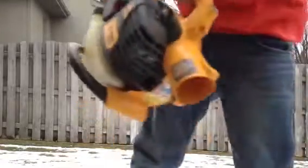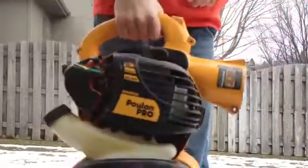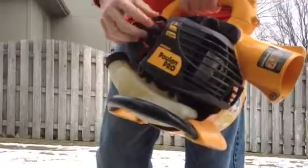Fire. Probably five more times. Keep going to fire back up. Alright, well, at least it's started.